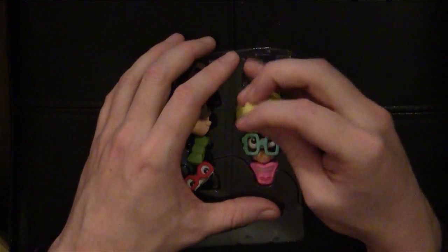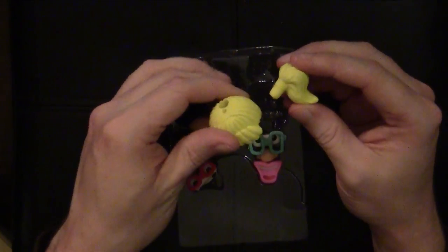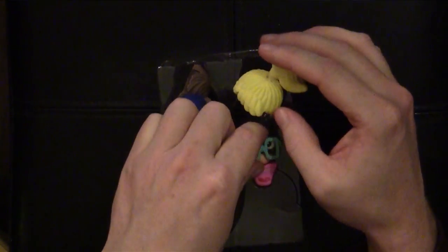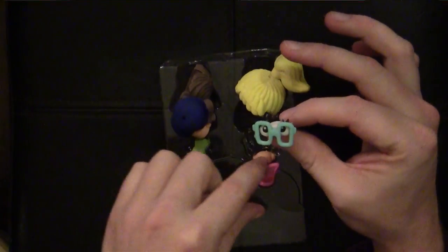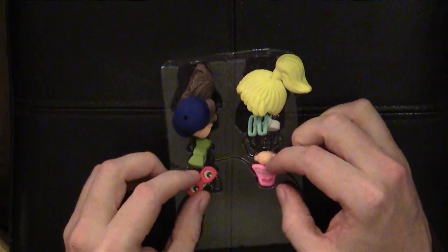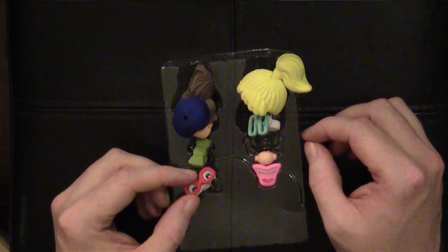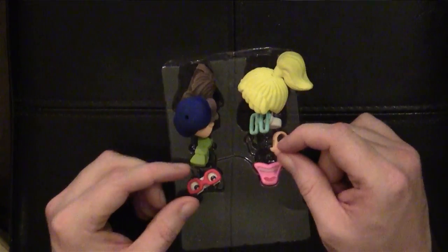And then we've got a lady whose hair comes off — a top ponytail. You can have ponytail or without ponytail. And then she also has eyes and glasses, a nose and a smiley mouth. She doesn't get any sort of neck decoration like the gentleman gets. He gets a bow tie and she doesn't get a scarf or anything.